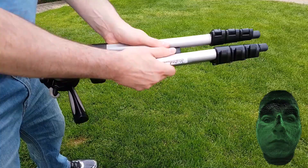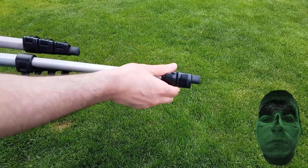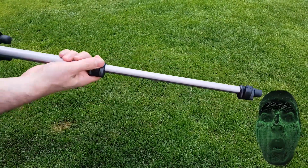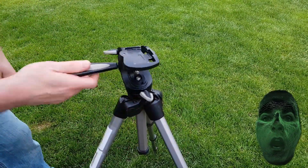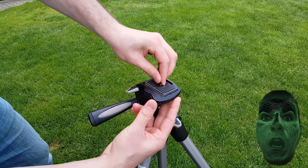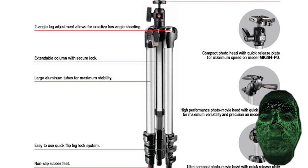All tripods have three legs, and most of them have three extension levels: Level 1, 2, 3. The tripod right here is the Manfrotto 390. It comes with a rotating head, a quick release plate, and it is made of thick aluminum and hard plastic. It's a really high quality tripod for beginners and semi-professional filmmakers.